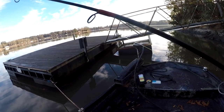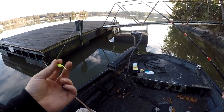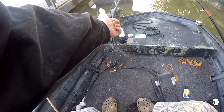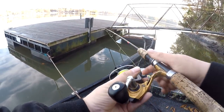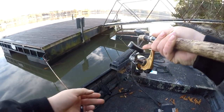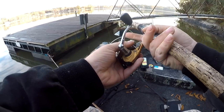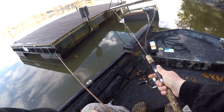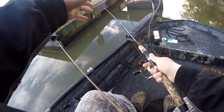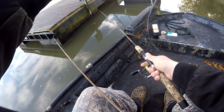First thing you want to do is try to find a brush pile. If you don't have a depth finder you can just go dock to dock until you find the fish. I'm pulling up on this brush pile — I don't know if y'all can see my depth finder, but it shows a fish at six foot and a fish at eight foot. This is the first cast on this dock. I let out from the end of my tip to there — that was about five foot — so I wanted about seven foot, so I let out a little bit more line.